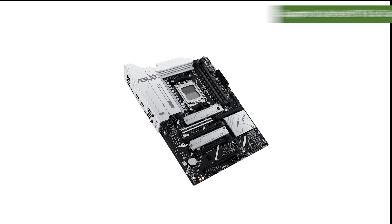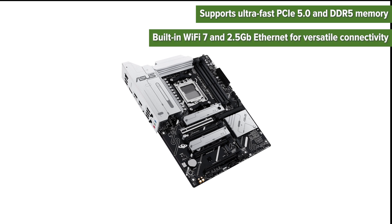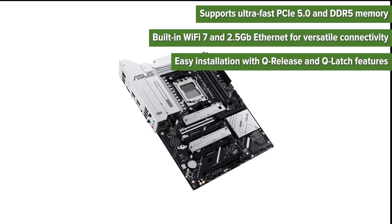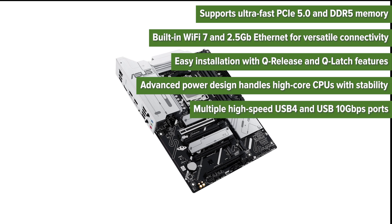On the pros side: it supports ultra-fast PCIe 5.0 and DDR5 memory, with built-in WiFi 7 and 2.5G Ethernet for versatile connectivity. Easy installation with Q-release and Q-latch features. The advanced power design handles high-core CPUs with stability, and there are multiple high-speed USB 4 and USB 10Gbps ports.